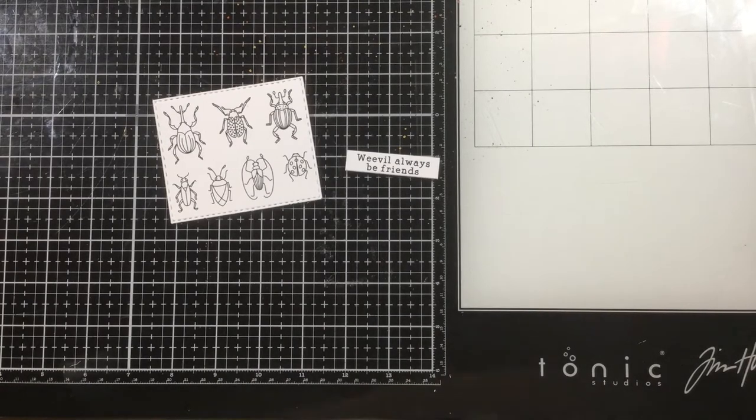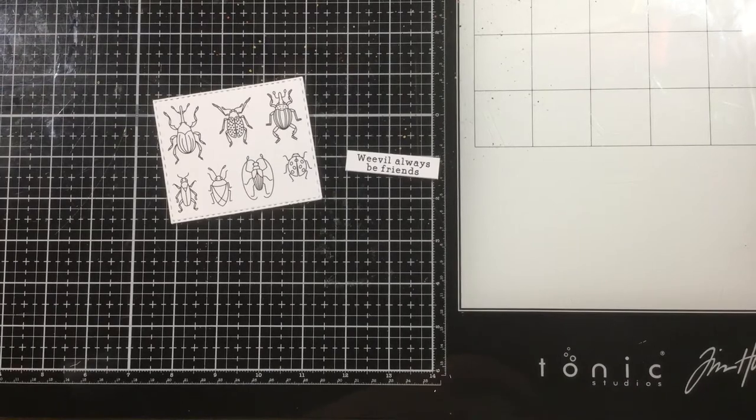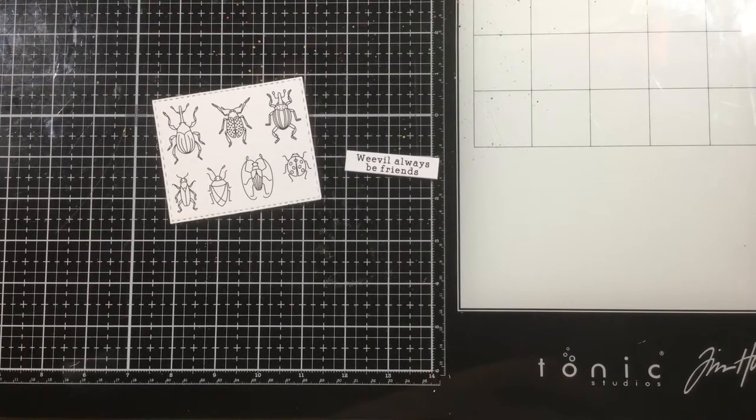Hey everyone, it's Linnea here for Miss Ink Stamps and today I'm sneaking a peek at the new Bugs and Kisses stamp set from the Halloween release. This stamp set will be released tomorrow, the 21st, so for now you just get this little peek.